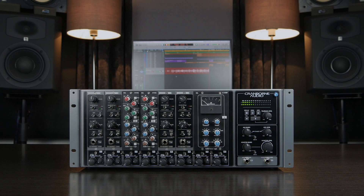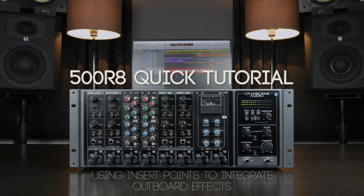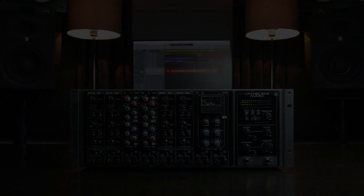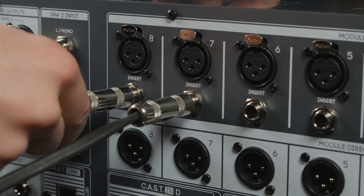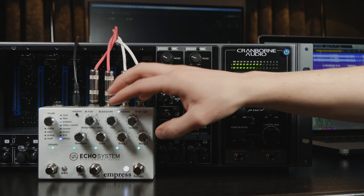Hello, and welcome to this 500R8 quick tutorial on using insert points to integrate outboard effects. 500R8's insert points are perfect for when you want to integrate external effects that aren't 500 series into your DAW workflow.